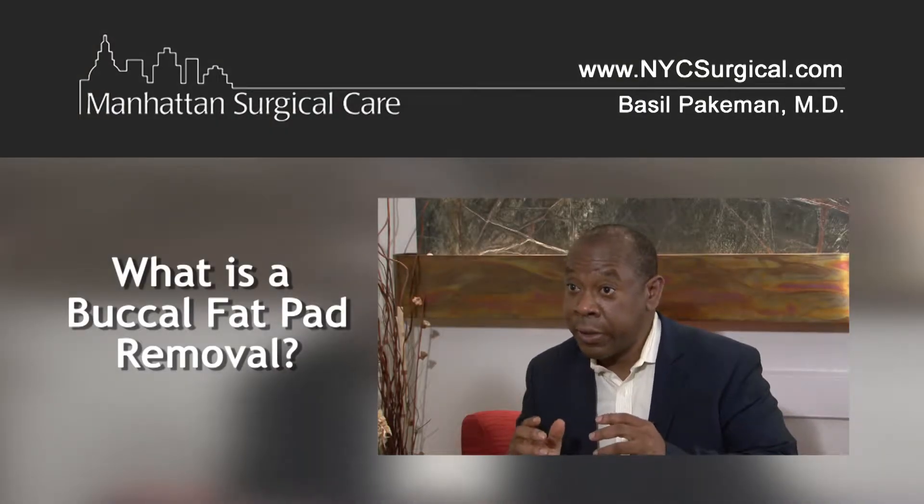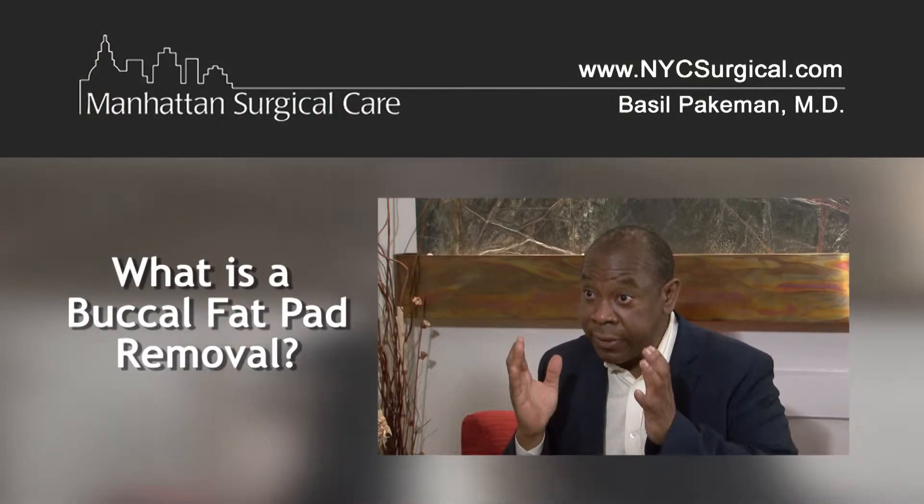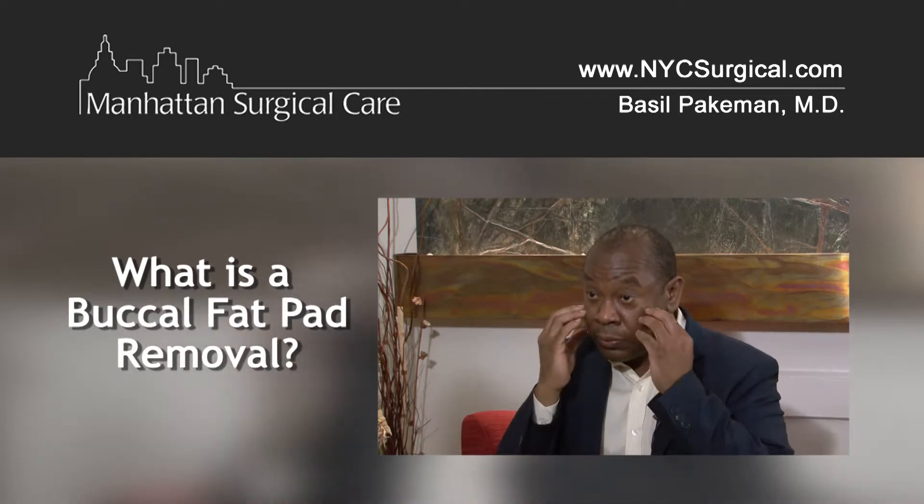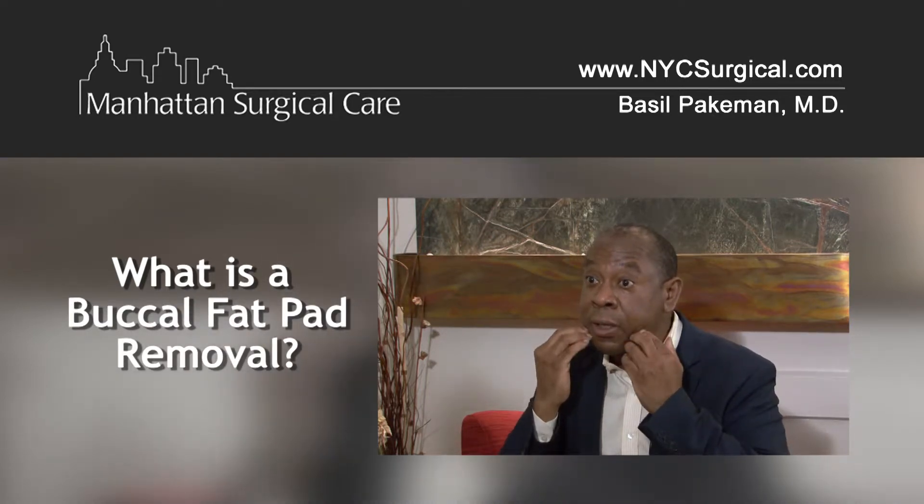This is a very simple procedure where we sculpt the face and define the face, giving a more angulated look where the cheekbone becomes more prominent and the jawline becomes a little narrower.